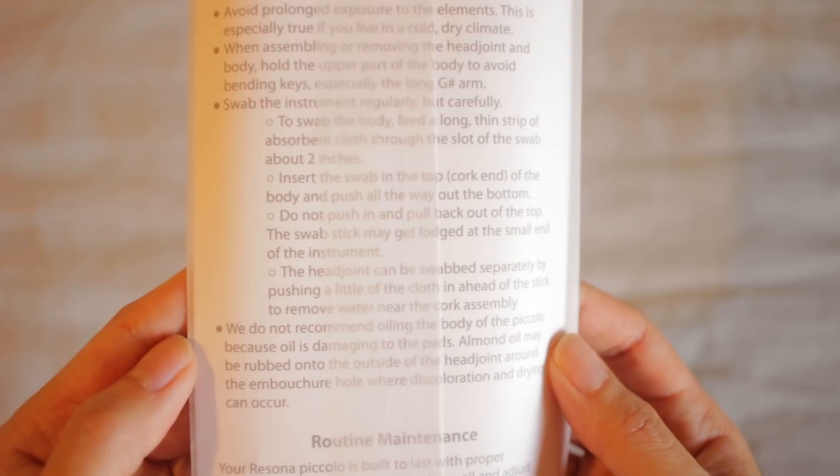Read these instructions! To swab the body, feed a long thin strip of absorbent cloth through the slot of the swab — about two inches — insert the swab in the top (the cork end) of the body, and push all the way out the bottom. Do not push in and pull back out of the top, as the swab stick may get lodged at the small end of the instrument. The head joint can be swabbed separately by pushing a little of the cloth ahead of the stick to remove water near the cork assembly. The piccolo is not a cylindrical instrument — it is a conical instrument, meaning the foot joint end is actually smaller than the head joint end, and that is why a lot of people end up getting their cleaning rod stuck.